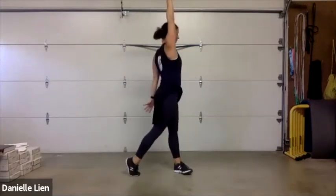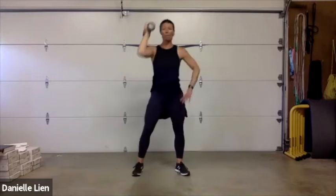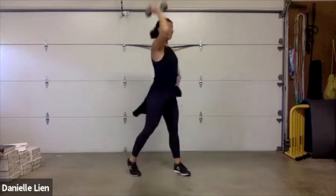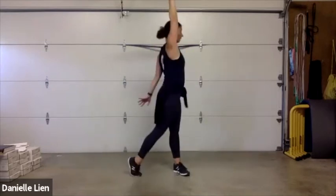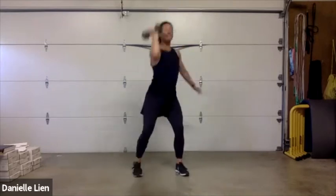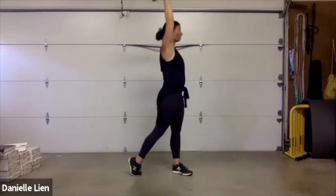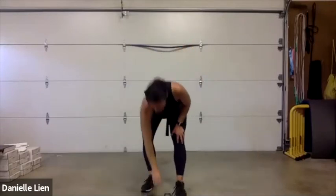Squat, squat, squat press — good you guys! Nice strong core here — very similar movement to our wood chop except we're staying stationary. Find the power in your legs. Five seconds — jump rope in three, two, one, and here we go!